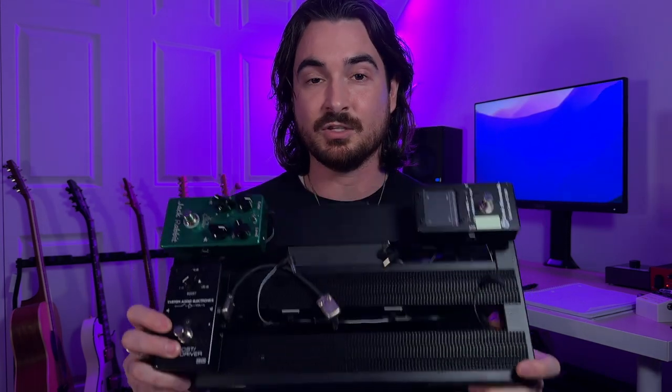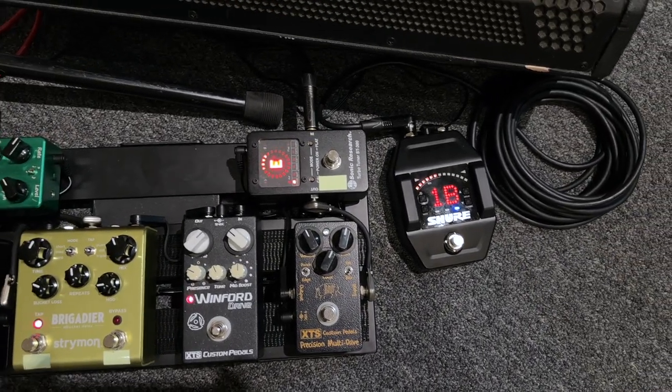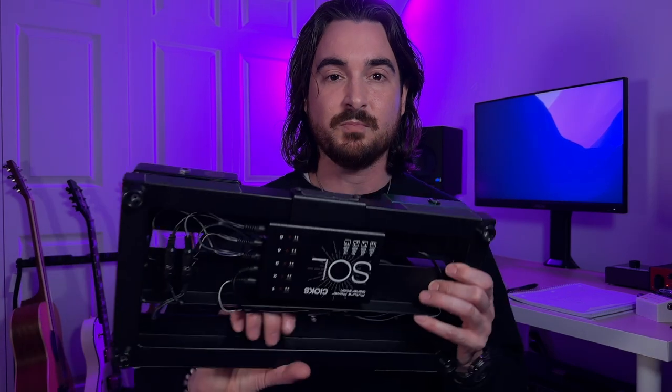Looking at all three items the airline lets you bring, it made a lot of sense to convert the personal item slot — generally about 17 to 18 inches long and 9 to 10 inches high, basically the size of a backpack — into a pedal board. I use a Pedaltrain Metro 16. On it I have a tuner with a buffer, two stages of drive, a delay with tap tempo, a clean boost for solos, and a tremolo pedal. I use a Kiox power supply — it's an investment but it also doubles as my acoustic guitar pedal board.